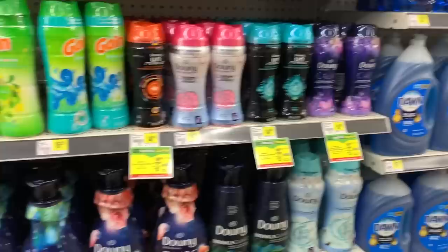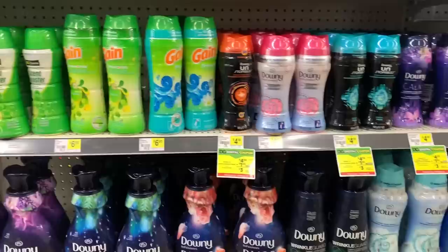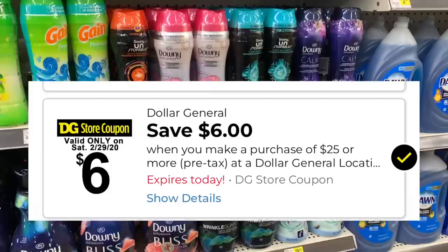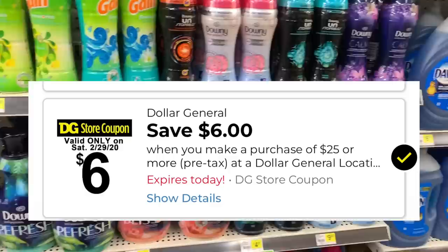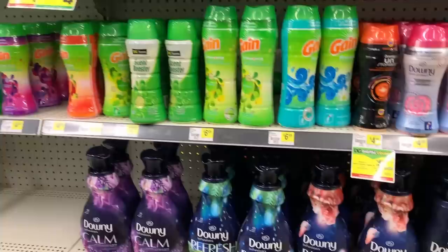Hey you guys, it's Dara. Thank you so much for tuning into the video and happy Saturday. We are at Dollar General and it is a special day because this is the only Saturday where they are giving us $6 off of $25 instead of our usual $5 off of $25. I am here alive and in full effect and we are going to do quite a few transactions today to take full advantage of these additional savings.